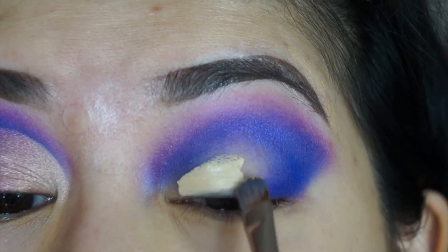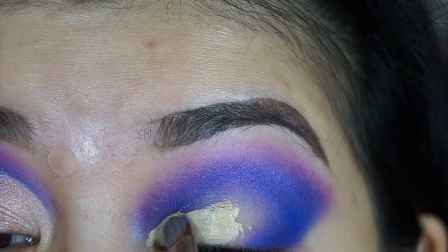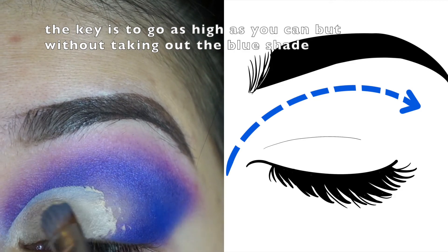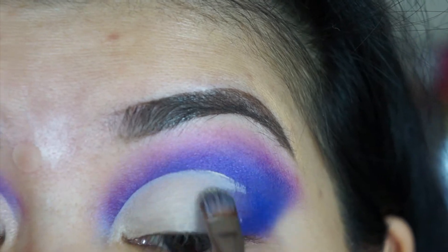I'm using a concealer to create a cut crease. I gradually built up so I don't mess up the top roundness, following my orbital bone. I think it also helps that I brought it out to my inner corner. Closing your eyes and tilting your head back helps to see the orbital bone as well.